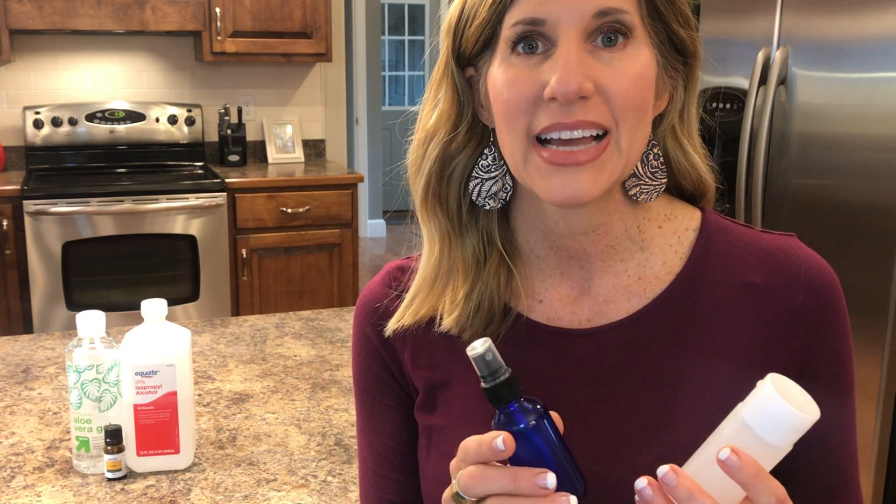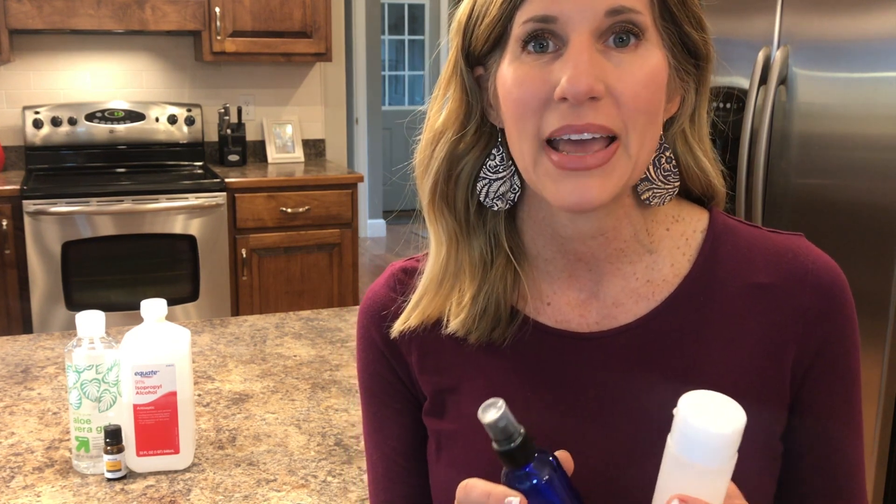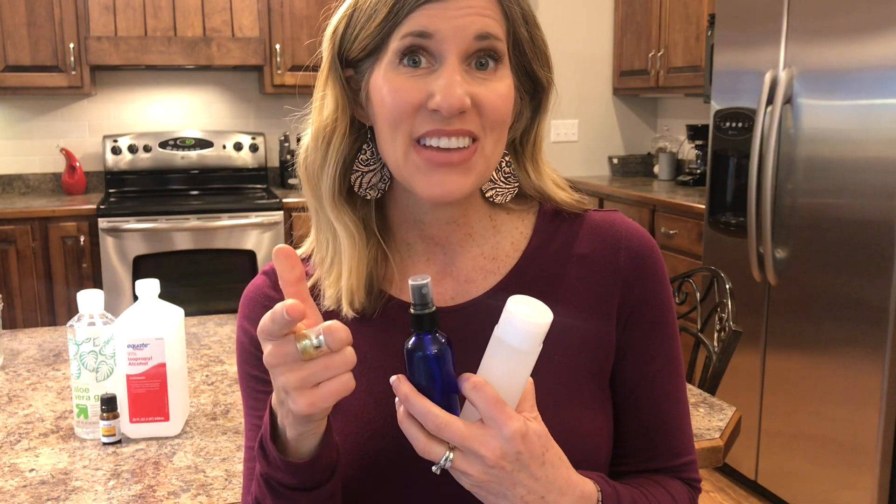I hope this tutorial was helpful. Now you have hand sanitizer to keep you and your family safe when you're out and about. You saw it only takes a few ingredients and a few seconds to make. If you like this video, hit the like and subscribe button below — it really helps me out. I have a lot more to come. Stay safe out there and I will see you next time.